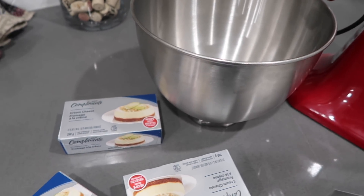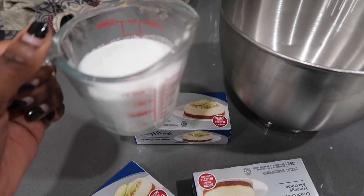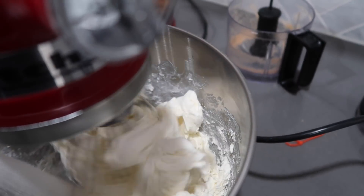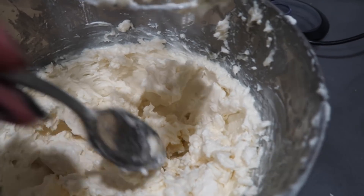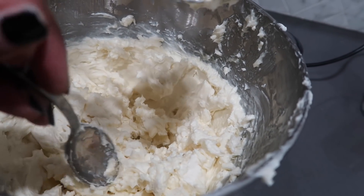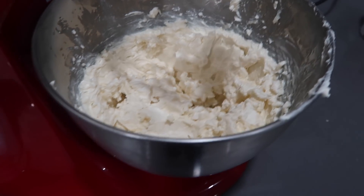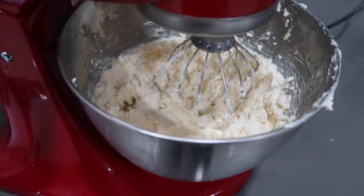It wouldn't be a cheesecake without cream cheese, obviously, so I've got three bricks of cream cheese which I'm going to add to the bowl, along with about a cup — a little less than a cup — of sugar. I beat the cream cheese and sugar on low until it got nice and smooth and well blended. Then I'm going to add four eggs in here, one at a time, and again blend it on slow.